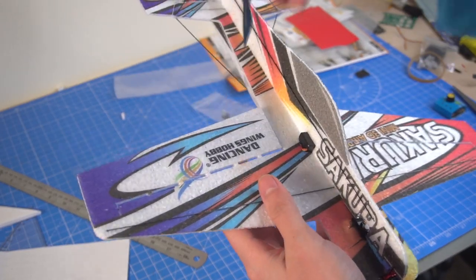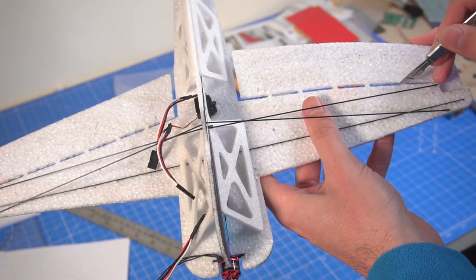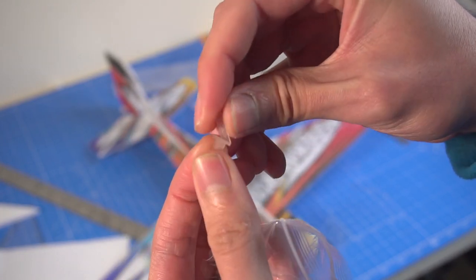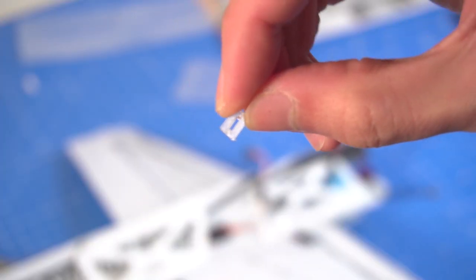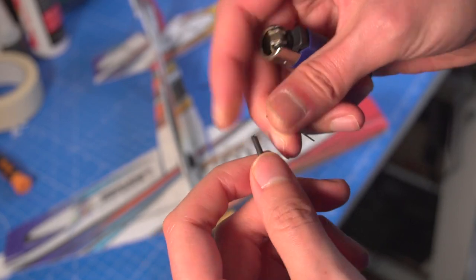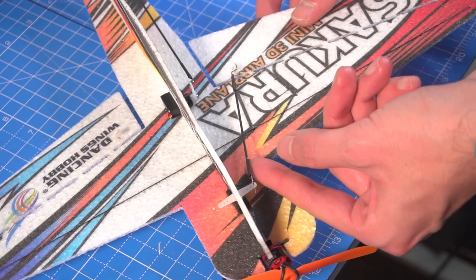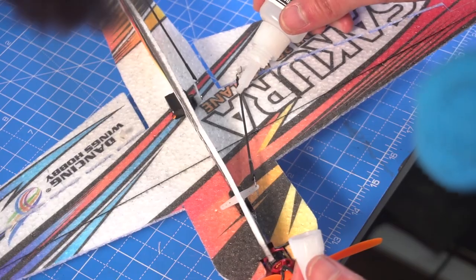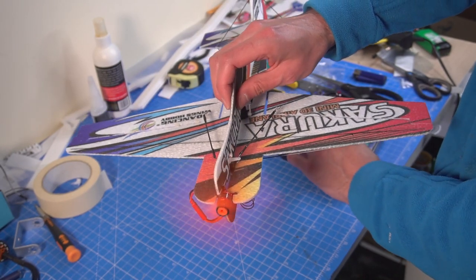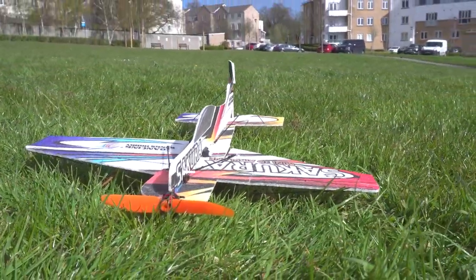I found the control surfaces to be a bit stiff, so with a knife I just cut the hinges a little bit, making them a bit soft for the servos to move them without any problem. You'll also see some small parts that you have to treat with care because they are very small and easy to lose. The final thing is placing the push rods. Then set up the radio and test the control surfaces and we are done. The motor still has a little bit of trouble getting started but it's a little bit better than the other one. And here is the final result — we are ready for the maiden flight.